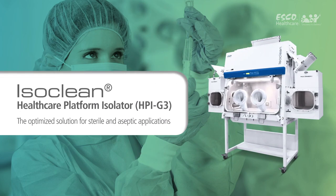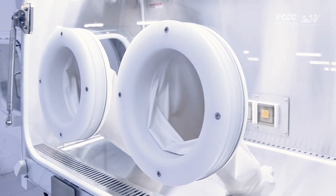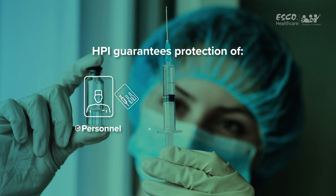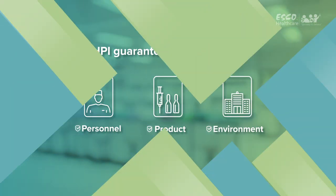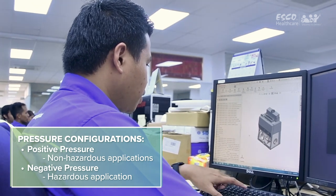IsoClean Healthcare Platform Isolator — the optimized solution for sterile and aseptic applications. The IsoClean Healthcare Platform Isolator facilitates the isolation of a product or process while providing the required sterile or aseptic environment. This equipment provides a comprehensive range of personnel, product, and environmental protection. It is factory-configured to operate at positive or negative pressure, depending on the application it is intended for.